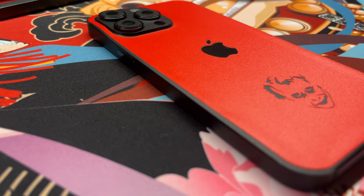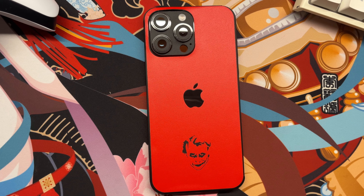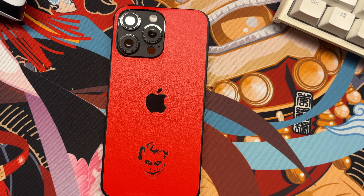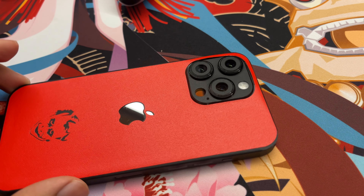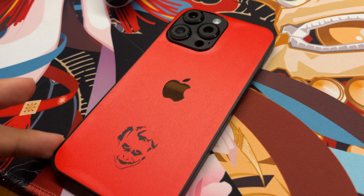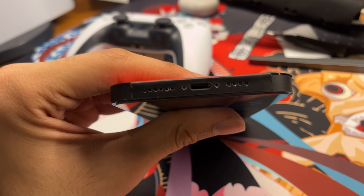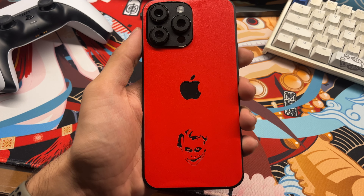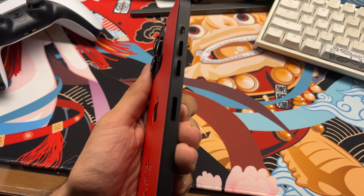Overall, I love the way this Joker edition skin changes the way my iPhone 14 Pro Max looks. It stands out with its super bright red shade and that black background — it creates a nice contrast. The laser precision cutouts combined with the beautiful vinyl seriously enhances the look of this phone. I really like this skin and I highly recommend you guys check this out if you're looking for an excellent and unique skin for your phone.